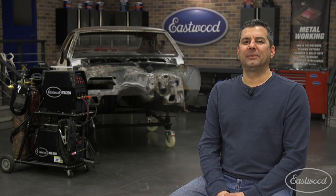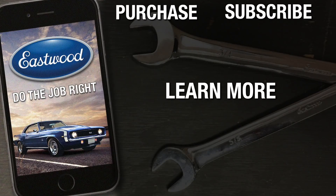You've seen all the features and benefits of our new tungsten grinder, and how it can take your TIG welding to a level you never thought was attainable at an affordable price. For more information or to get yours today, follow the link to visit eastwood.com.